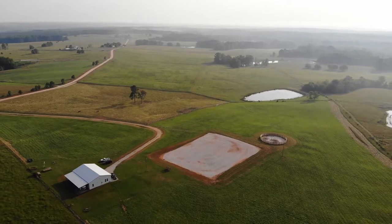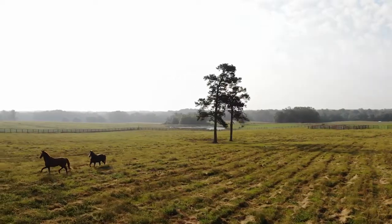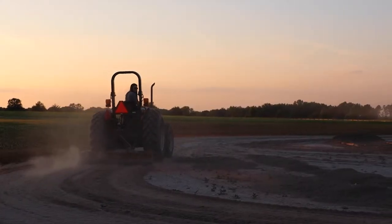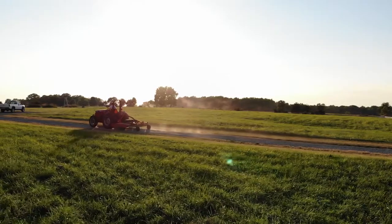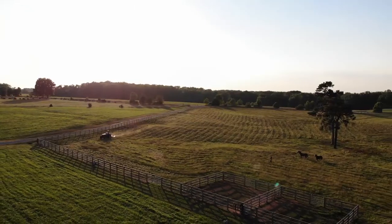Next time on At Home with Massey Ferguson, we'll look back on our progress so far and outline what we're planning to tackle next. We'll also share some advice for people thinking about leaving behind the comforts of the city to live this country life. I'm Garrett, and we're the Davises. We hope to see you again soon.